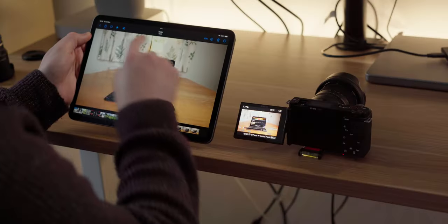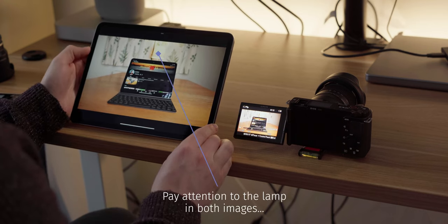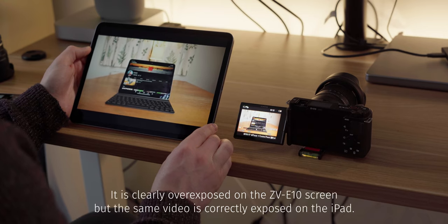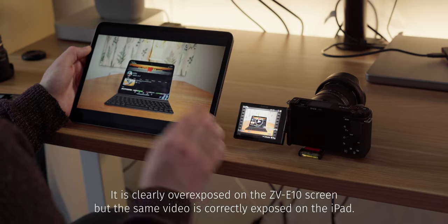Let's talk about the screen on the ZV-E10. Sony have been cleaning up their act with screens in the A7 IV and A7S III, but this isn't the case here. You can't really get an accurate gauge of exposure or colour using this screen — things look very overexposed on the camera, but when you take the file off and view it on your phone, tablet or laptop, the image is actually fine and perfectly exposed. You can get around this using zebras or your histogram, but I'd still count this as a negative.